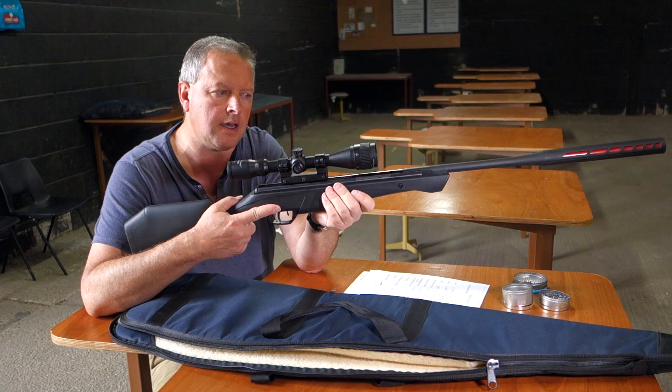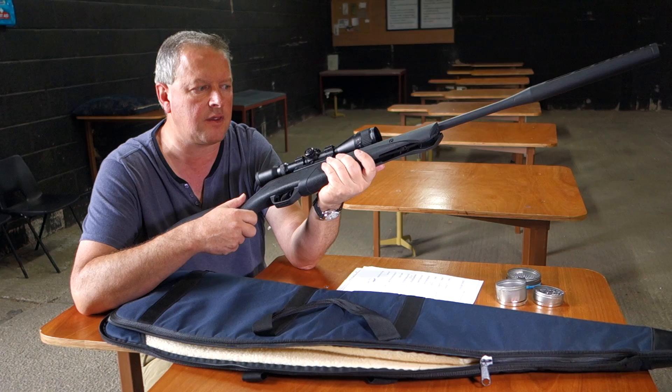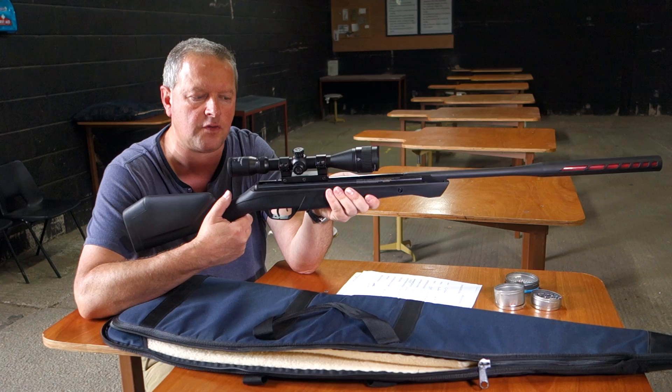This one is actually manufactured in .22 only, which is what they're marketing at the moment, though they may well come out with another calibre. It's six and a quarter pounds, so it's fairly lightweight, and that's quite handy if you're either new to the sport or you just want something that bit lighter and more manageable.